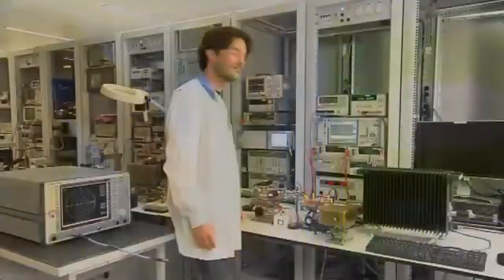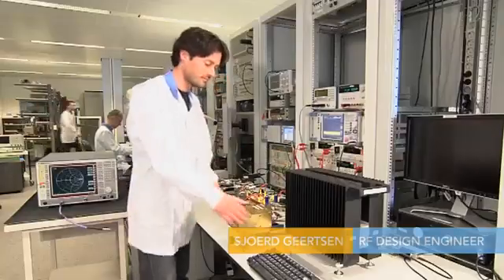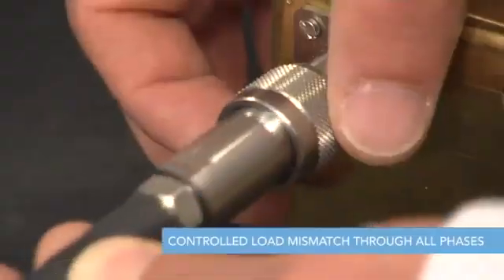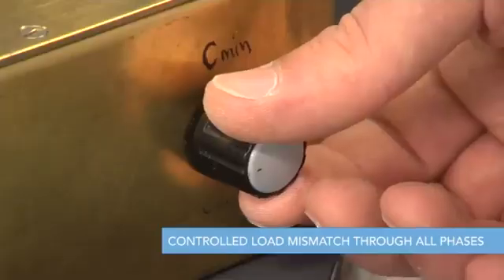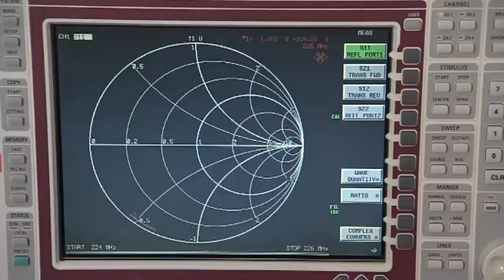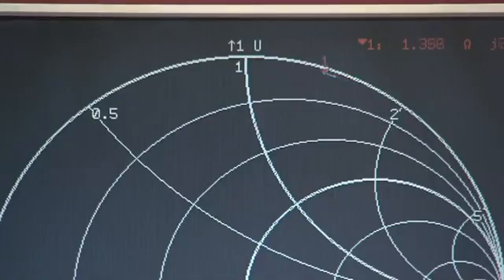The next test of ruggedness is with a controlled load mismatch through all phases, enabled by the test fixture now in view. The mismatch unit is connected to a network analyzer, and by a simple manual control we can set it to work through all phases of the Smith chart. This mismatch unit will create voltage standing waves with ratios from 55 to 1 up to a maximum of 125 to 1.